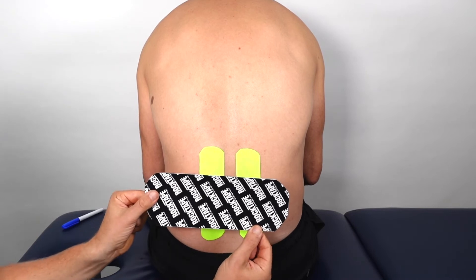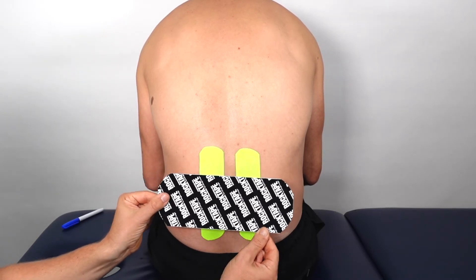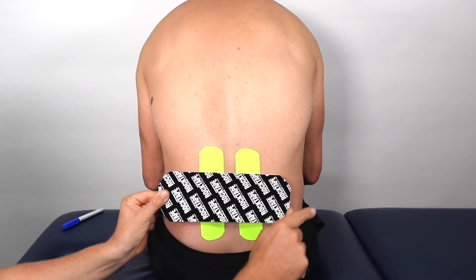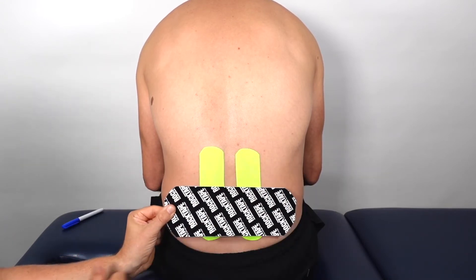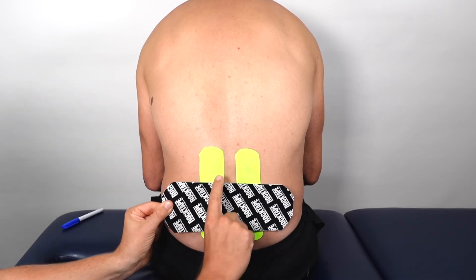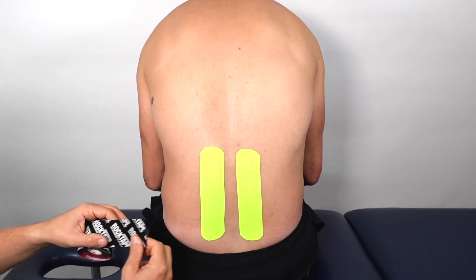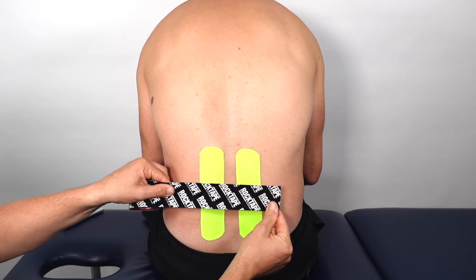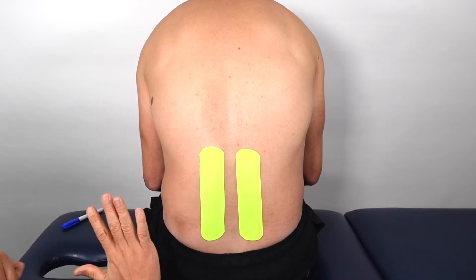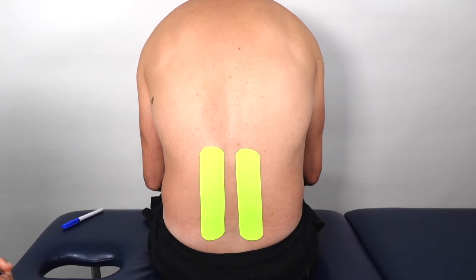Then, if you have it, take some wider tape — this is double width, 10cm wide — and cut a piece that will span across the lumbar spine. If you don't have the 10cm wide tape to hand, simply use the standard size tape and cut one, two, or possibly three pieces to go across the lumbar spine.